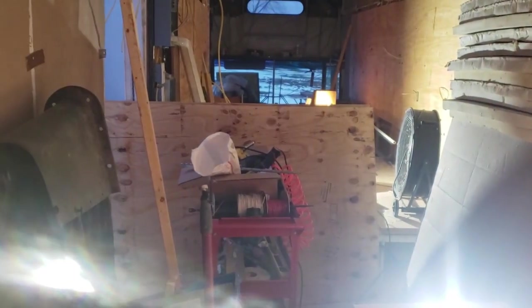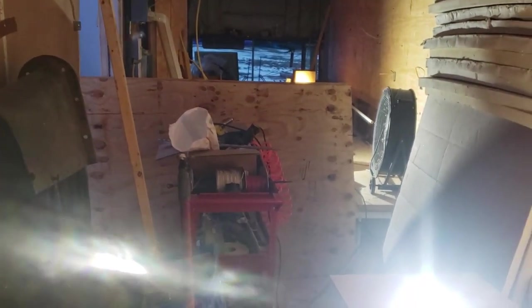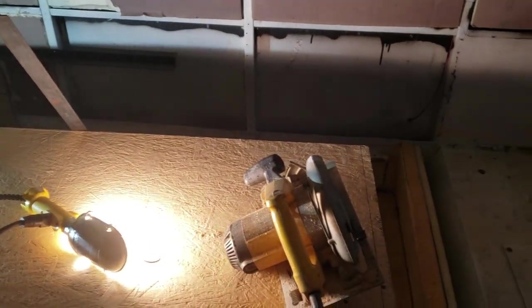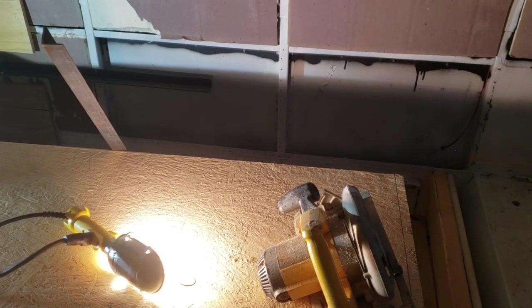I already brought in with my daughter's help a couple of sheets of plywood so that I can finish the back here with the last full sheet on each side. So we'll keep at it and hopefully I'll have the plywood walls pretty much done on the sides of the bus.